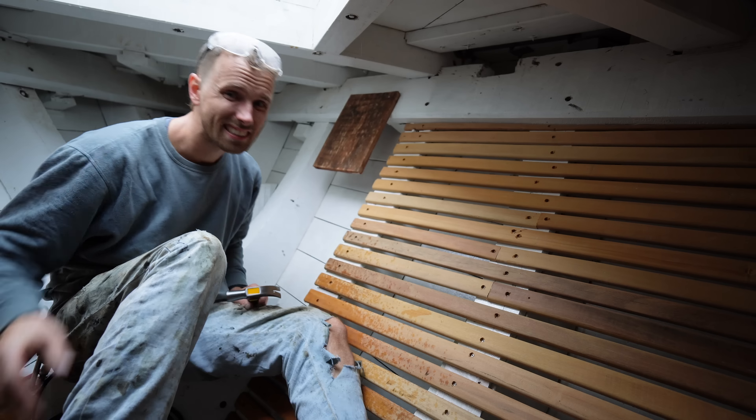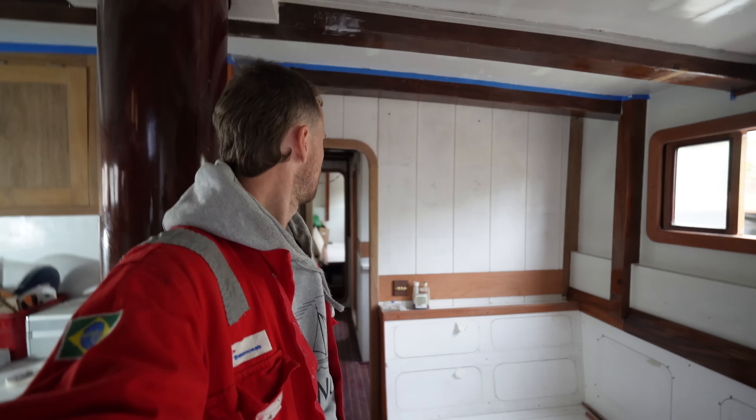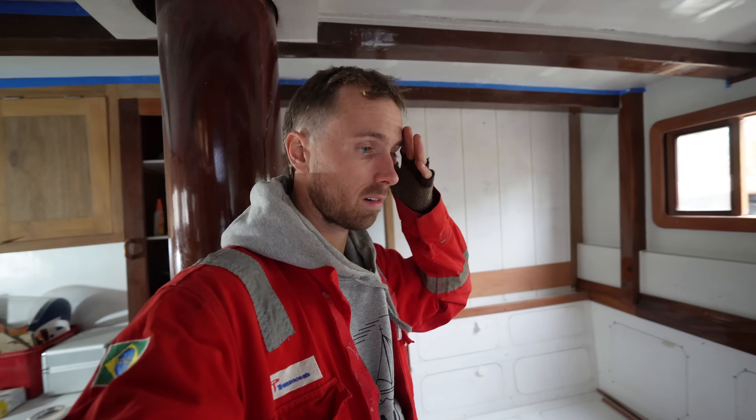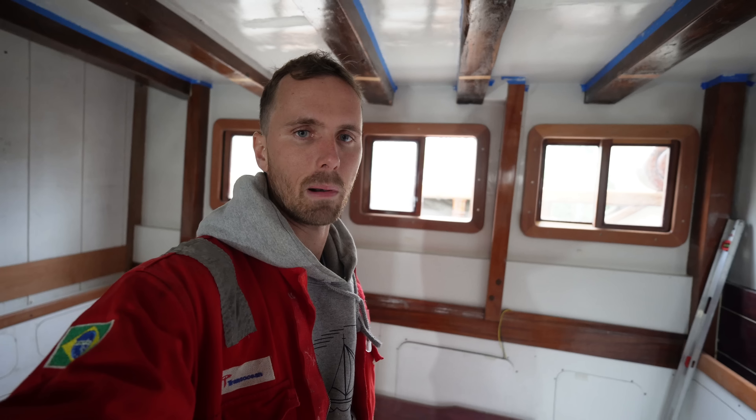Done! In the bow locker there's a huge fat long wire that is supposed to run from the windlass all the way down to the batteries, which is going to be the 24 volt power cable to power the windlass. I've drilled a hole through the double bulkhead that's in front of that bed over there. I'm just going to start pulling that wire through because that's a pain — there's lots of little corners and angles. Let's see if I can get it all the way through to here, to then later fasten it to the right places.